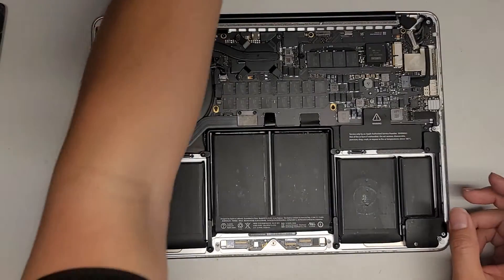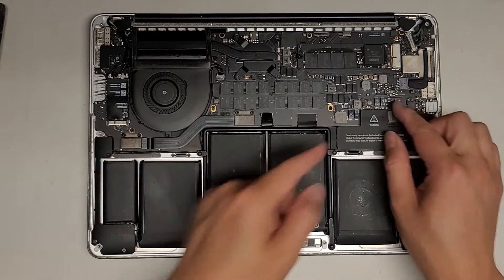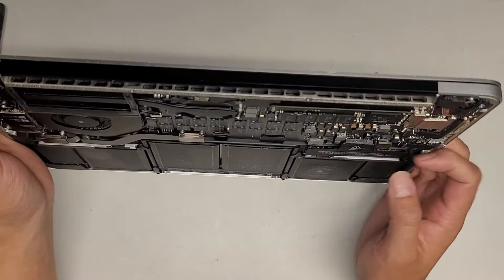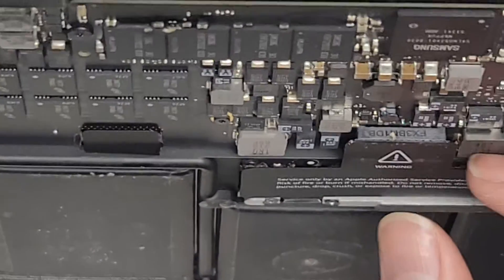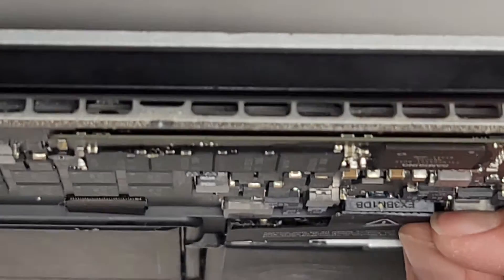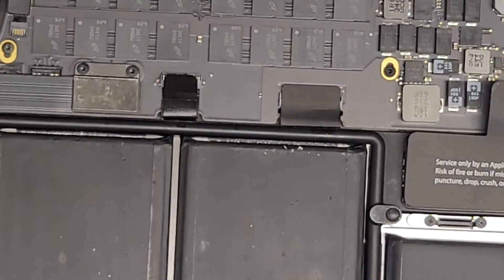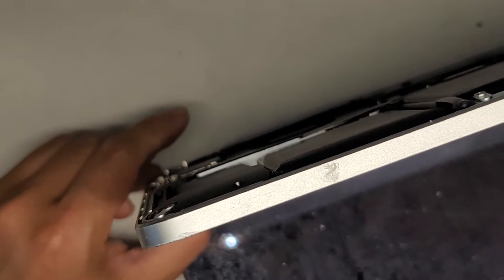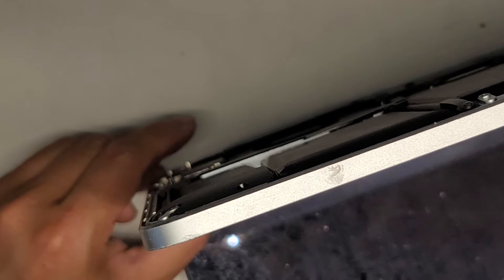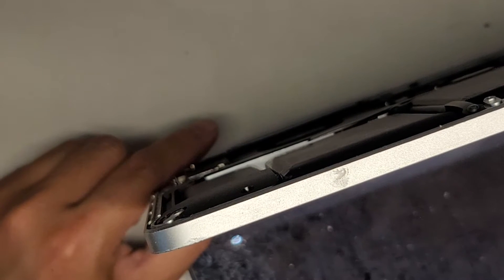I'm going to take the cover off — it's pretty dusty and dirty inside. Next thing you want to do is disconnect the battery. Basically, you got this part here that's connected, so you're just going to pull up on there. I just used my fingernails here — you can see it's separating and it comes out just like that. Once you do that, you want to open up the MacBook and then press and hold the power button 10 to 15 seconds to drain any power. This will prevent any damage to the internal components.